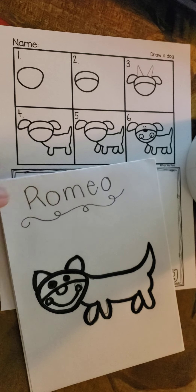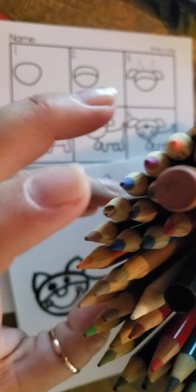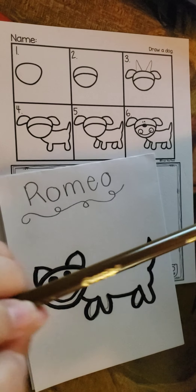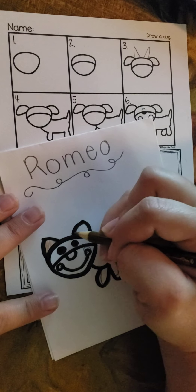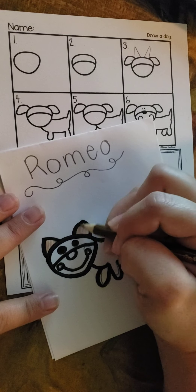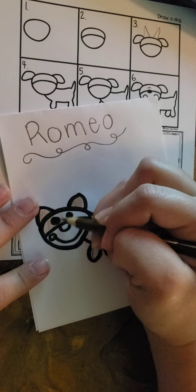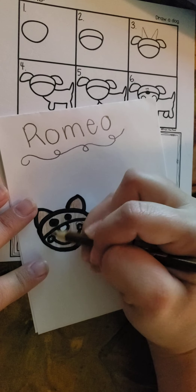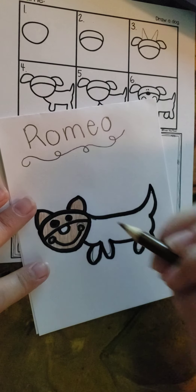Now remember, if you need to, you can always slow down. Now Romeo is kind of a beige color. That's a red color — there we go, a light brown. There's Romeo. I'm going to color Romeo's ears. Remember, show that kindergarten coloring. And his face. I didn't color his nose because his nose is black. And Romeo is one solid color.